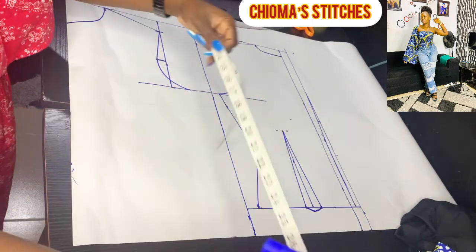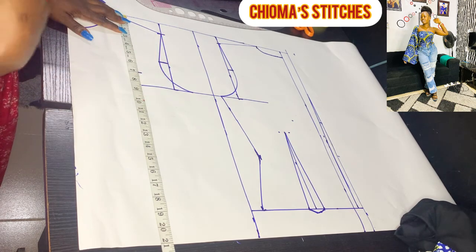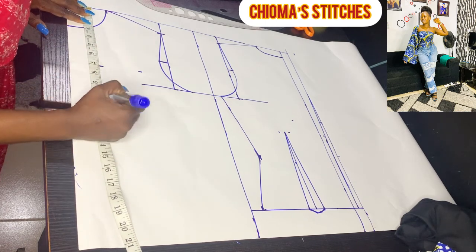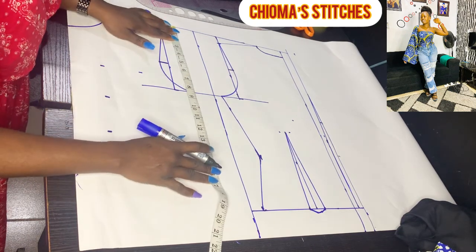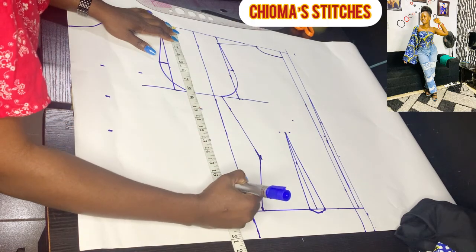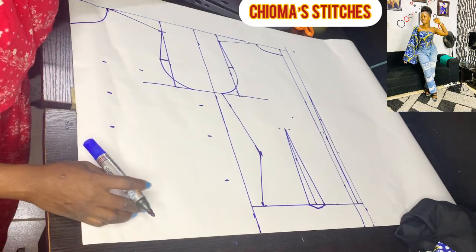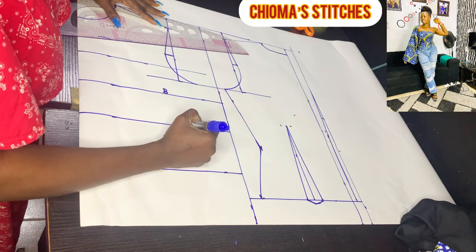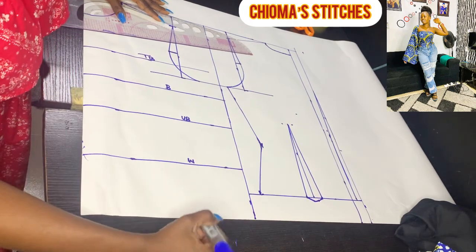Now let's go back to the front and continue. For the front, I'll introduce all measurements. From shoulder to top of bust — before your cleavage — is 7 inches. Shoulder to bust is 10 inches. Shoulder to under-bust is 13 inches. Waist measurement is 17 inches. Let me rule these lines and indicate them: B for bust, UB for under-bust, W for waist, TB for top of bust, and abdomen.